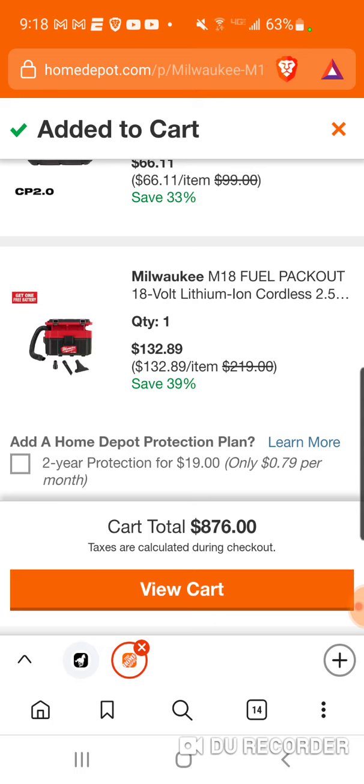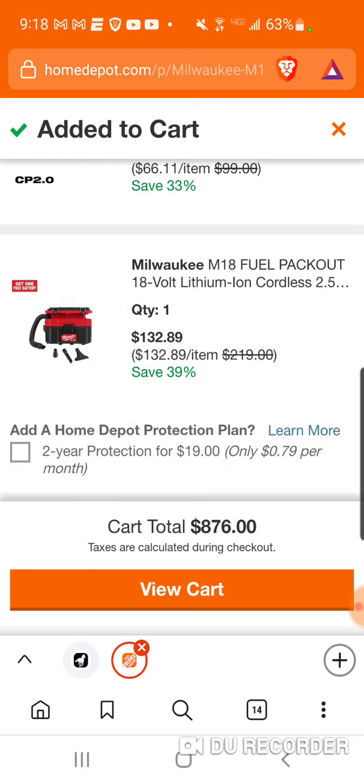This is a 2.5 gallon, it's got more power, more CFM, and it has the extra feature to connect to your pack out system. It's cool — maybe you do have to use it somewhere and you can just put it on your rolling box if you don't want to carry it. Obviously for tradesmen they're gonna need it more connected to the pack out.